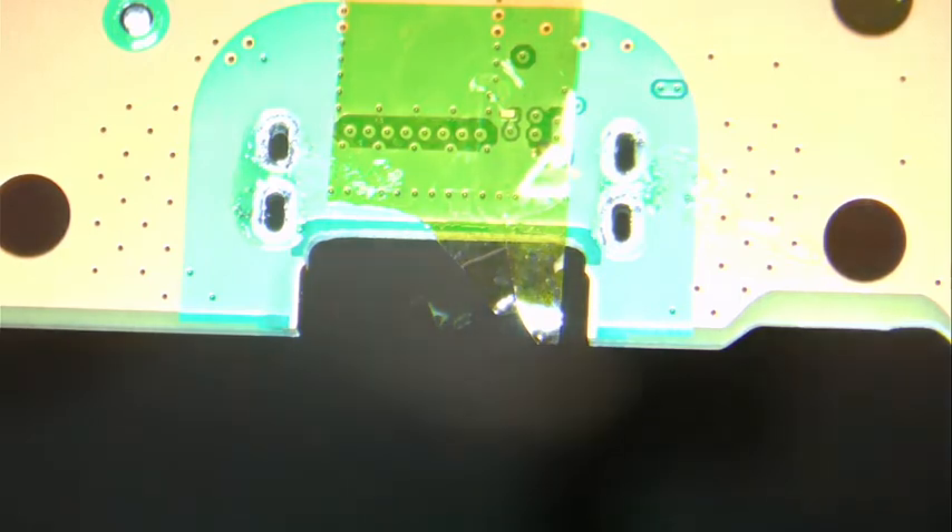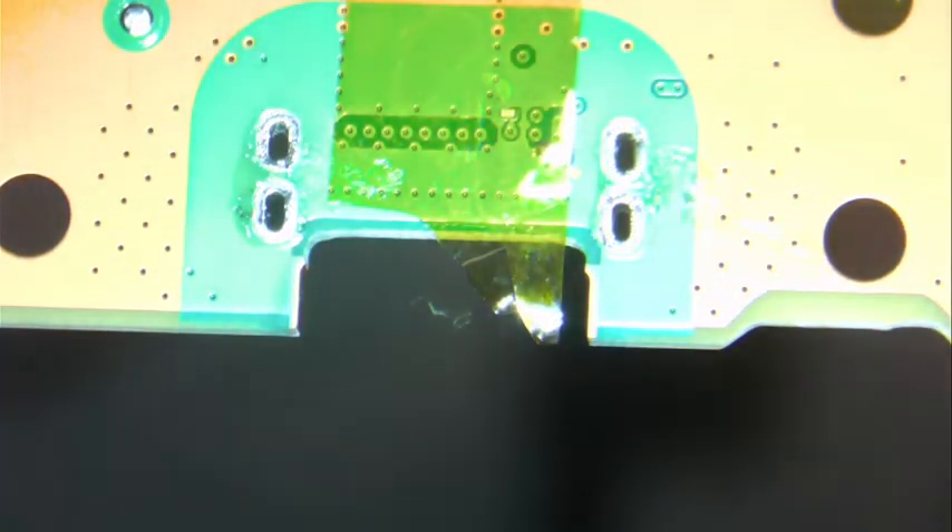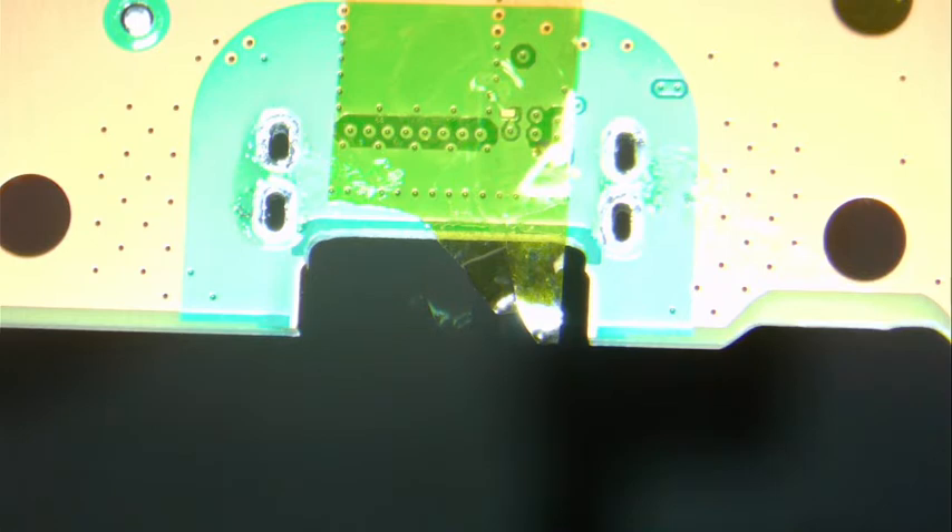I like to wait just a minute to let the board cool down. In the meantime, we can turn on our fume extractor and prepare the other HDMI. So the HDMI we just removed is this one here.